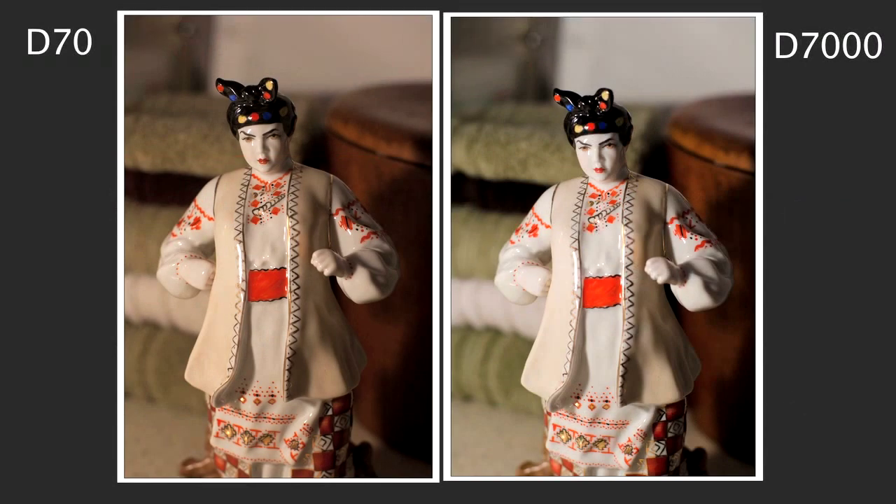Here is an example. I compared shots taken with my old D70 camera and my new D7000 camera. Those pictures were taken under the same conditions under tungsten light, and I used Auto white balance for both of them. The figurine's face and dress are supposed to be white. As you can see, the D7000 did a better job than the D70. On the D7000 picture, the face and dress are white, but on the D70 picture it has a yellowish cast.